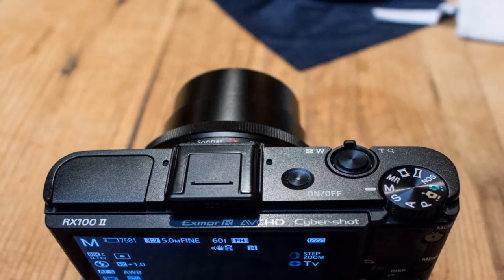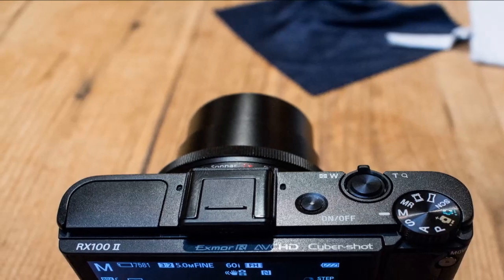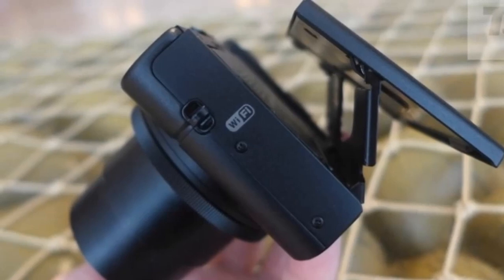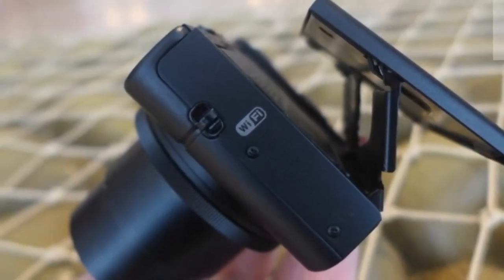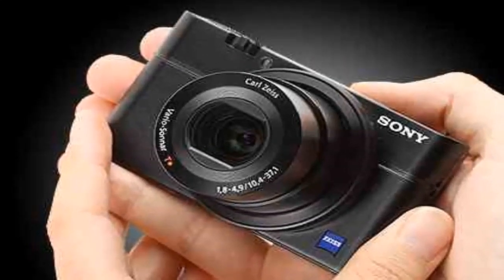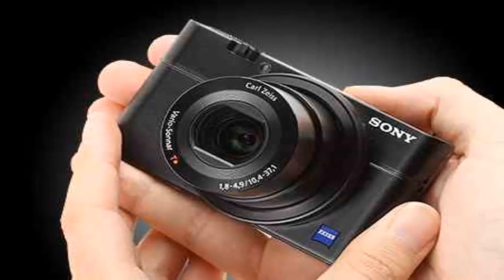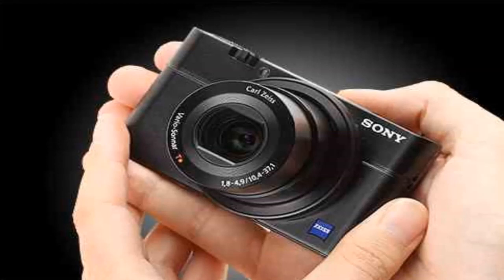Some noticeable features on the new Mark III include a flip-out LCD screen, HD video capture at 120 frames per second at 720p, and clear HDMI out. There's also built-in Wi-Fi and NFC, so you can sync it up to the Sony Play Memories camera app — the same app you can use with a Sony action camera. If you want the best point-and-shoot pocket camera on the market, this is it.